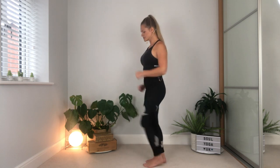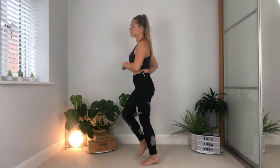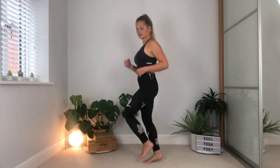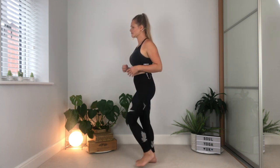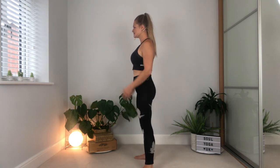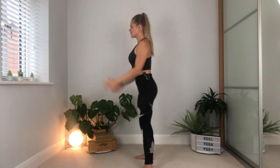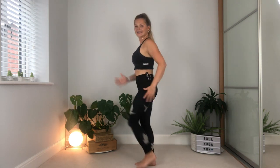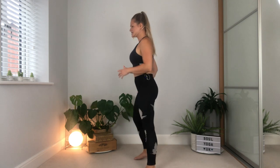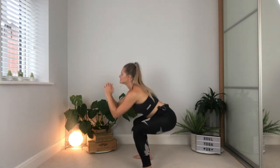We're going to start with some marching and then a few postures as well. So start marching on the spot. Taking some breaths in and out. From here, open the legs wide and you're just going to take some little squats — down and up, down and up. Send the hips back almost as if you're about to sit on a chair behind you, then come back to that marching.